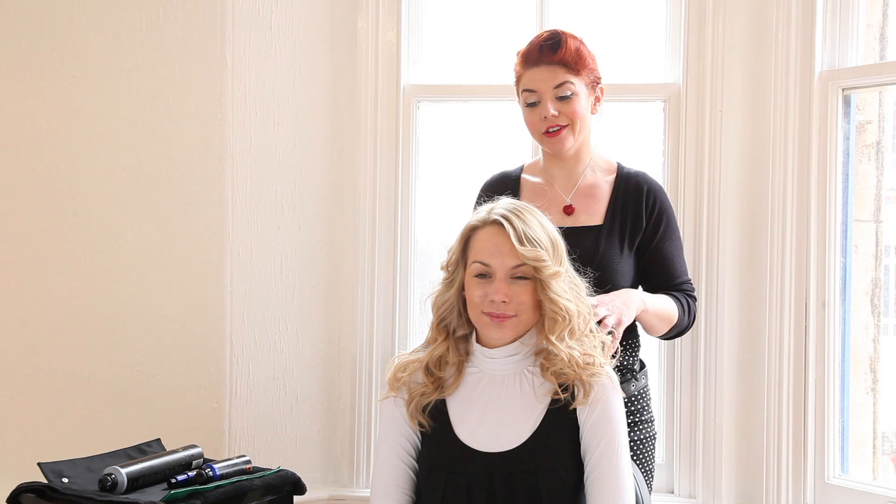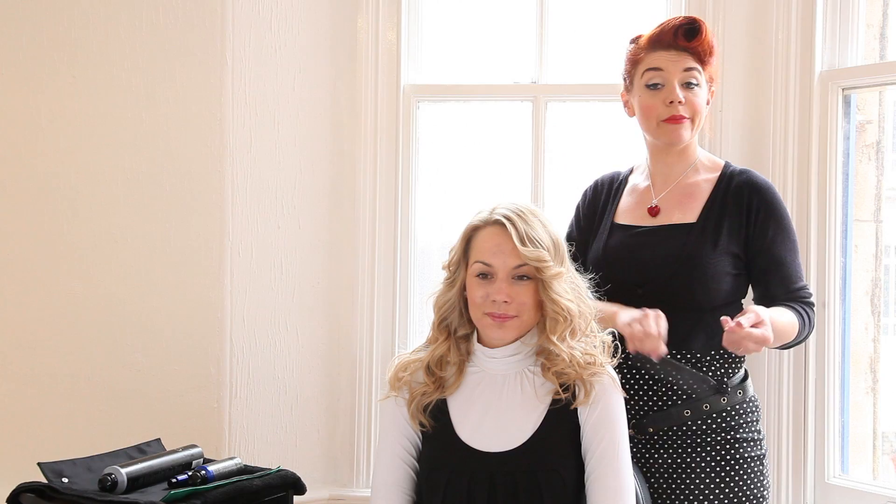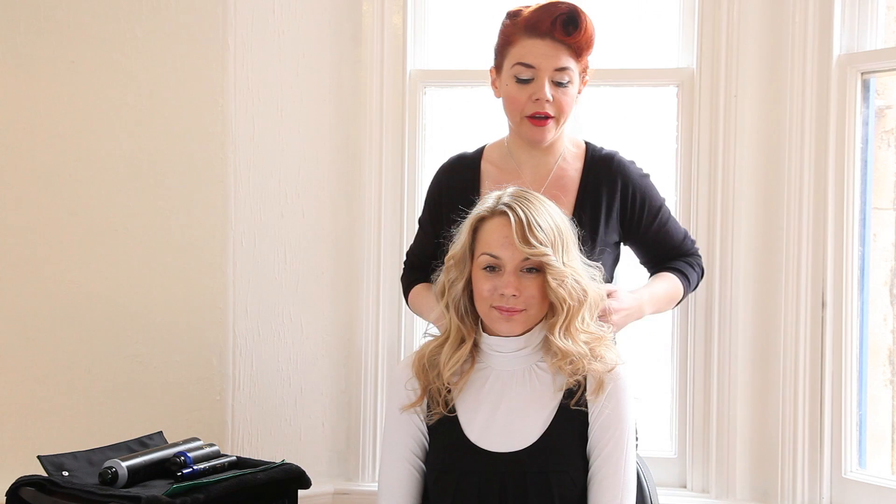The next way of dressing your curls is to use a comb. Put the shine spray onto your comb and then break the comb through the hair from root to tip. This look has a very soft feel to it, and there's a lot of this almost mohair, gentle texture been seen on the Spring Summer catwalks.